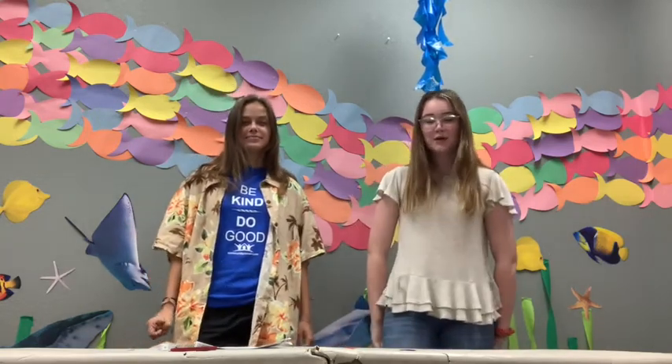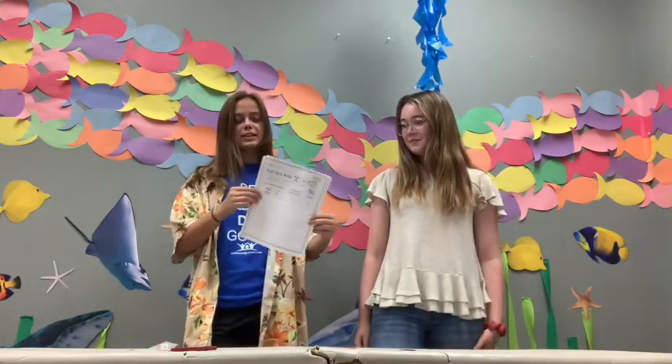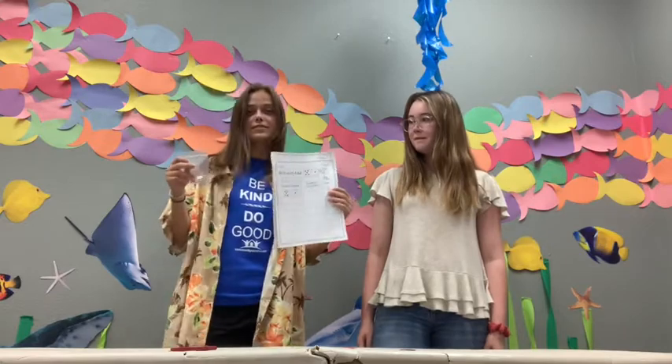Hi guys, it's Maeve. Hi, I'm Ashley. So this week we're going to have a super fun activity called Roll and Add. You're going to get a couple different pages — three separate pages with a front and back and a set of dice to use.